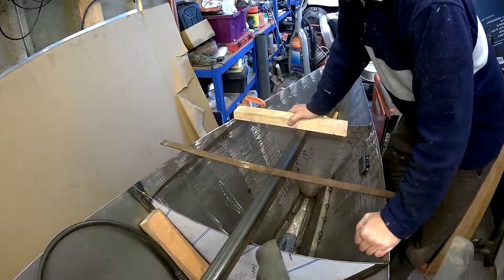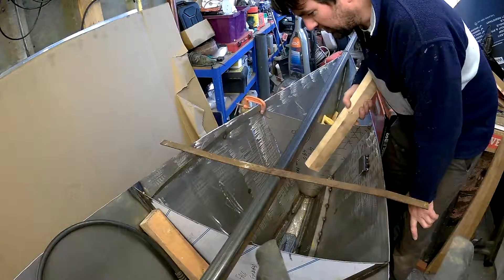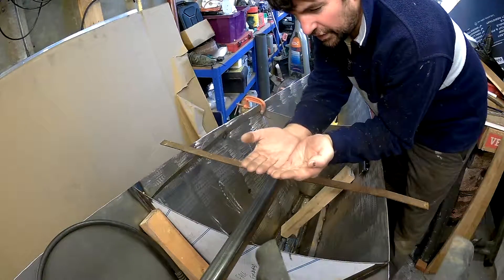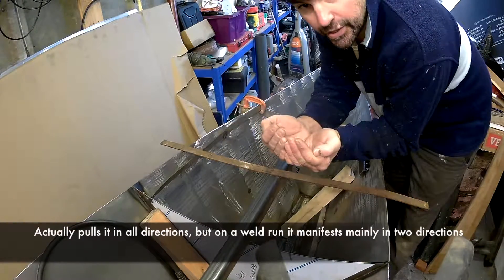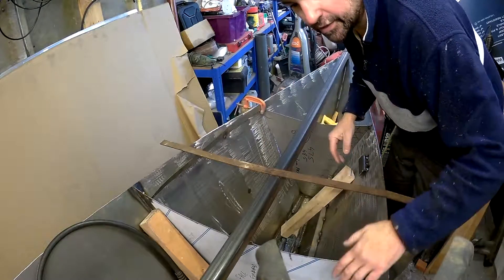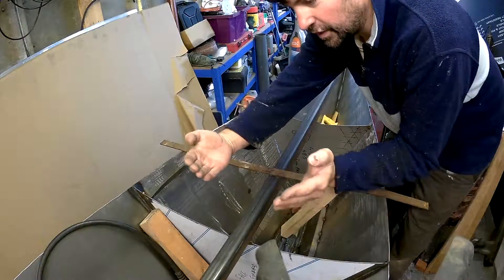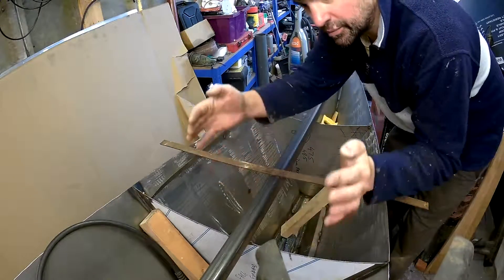One of the problems you have when you are trying to weld something like this, like a keel, is you get a lot of distortion. As you pop these welds in, it pulls the plate in two directions at the same time. So you get curving — the bottom weld has managed to curve the plates, turning it into almost like a bowl type shape.